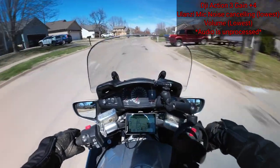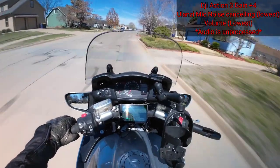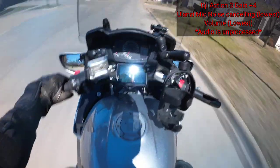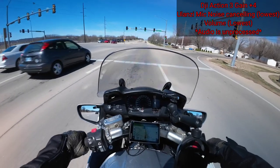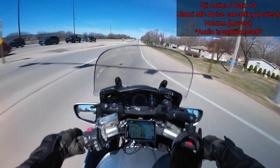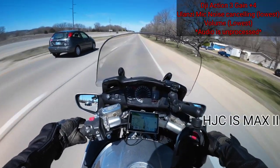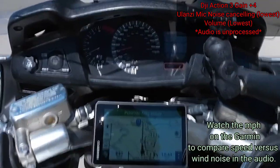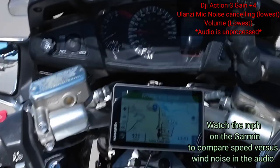Beautiful day as you can see — the motorcycle says 75 degrees Fahrenheit. That was the standing temperature; it'll probably drop to about 73 or 72 once I get going and the sensor gets some moving air. Already down to 73. This is a very quiet helmet I'm using — it's the HJC, I think the IS2 or something like that. I have the visor open one click — this is how noisy it is.